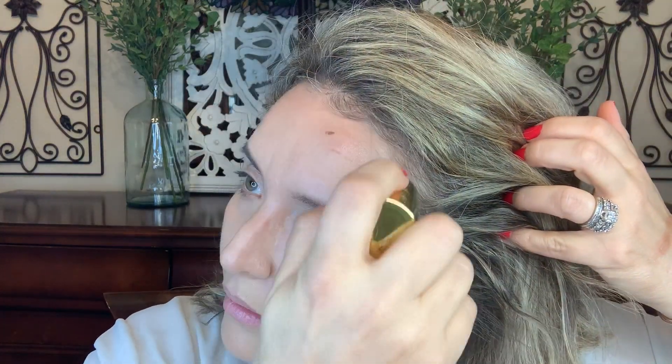So this is the first time I'm working with this, so I'm going to apply it here. I'm going to be a little heavy handed just so you can see. I'm just going to spread that out with my hand. Look at that beautiful hint — it just looks like you're tanned. It's beautiful.